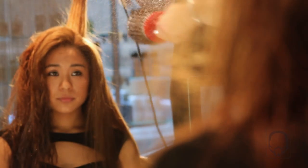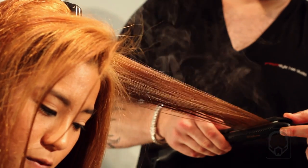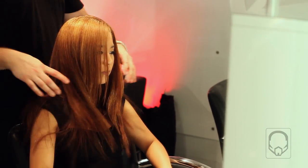Today we are going to showcase one of our specialty cocktail blow-drys from our In-N-Out Style Bar menu. Today's blow-dry is Straight Up. This style leaves you with shiny, healthy, and lustrous hair. The Straight Up process will tame even the wildest of hair textures, leaving you with a glossy, pin-straight style.